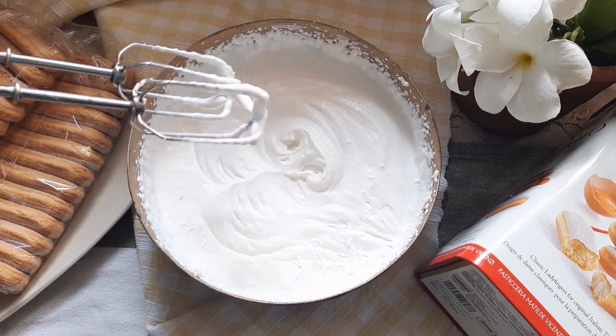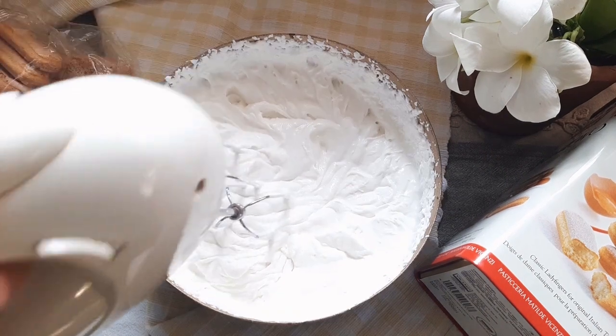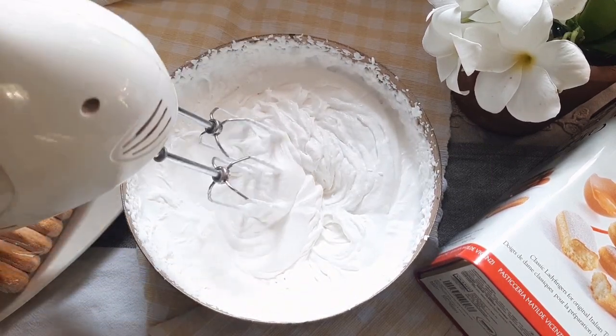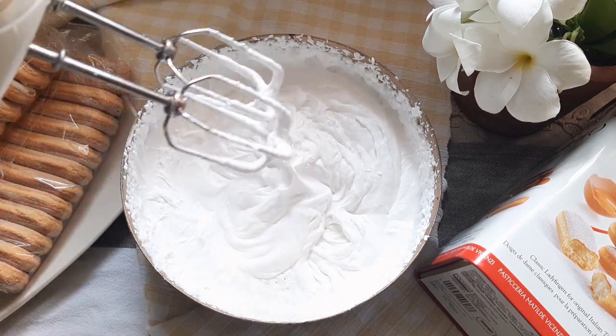Here is a tip: if you find that your whipping cream is not making stiff peaks, that is because the cream isn't cold enough. You can place the bowl with the contents in the freezer for about 5 minutes and try whipping it again. The weather is hot here so I had to place it in the freezer to chill it twice.